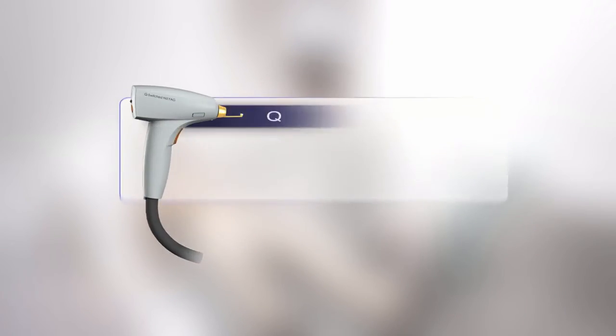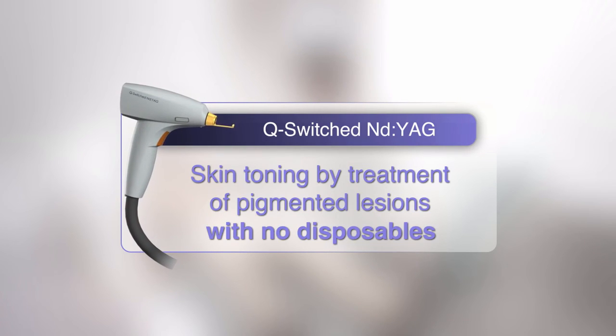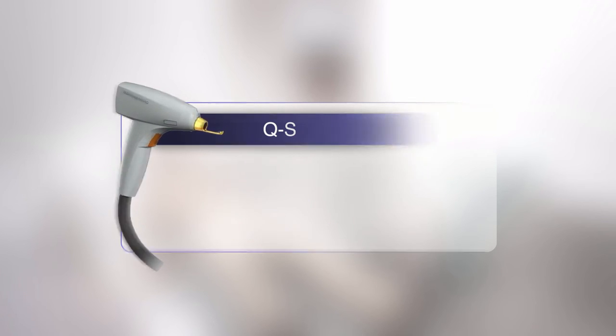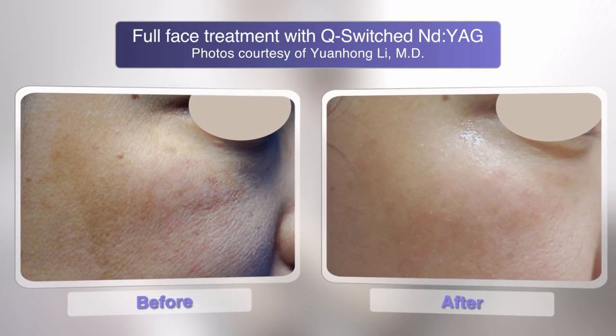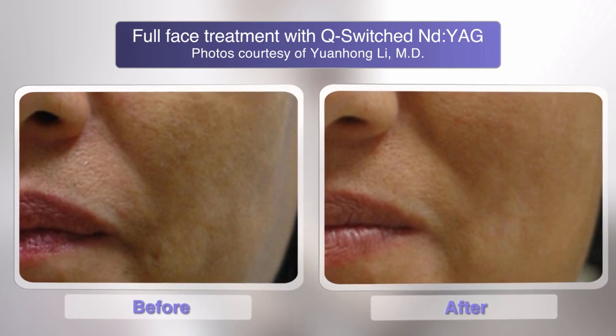The Q-switched ND YAG is the only one allowing skin toning by treatment of pigmented lesions with no disposables. This addition to the M22 will enable providing unique combination treatments, which will enhance the treatment results and the patient's satisfaction.